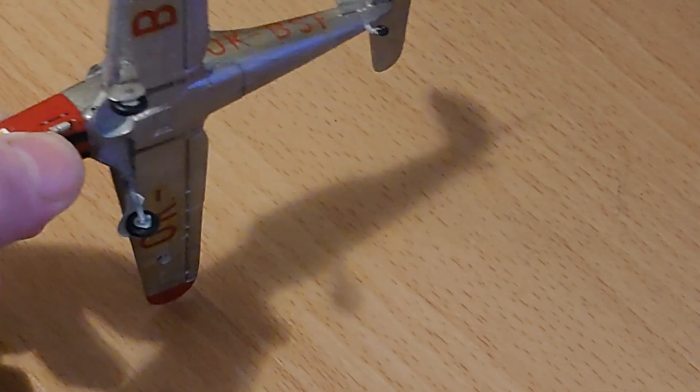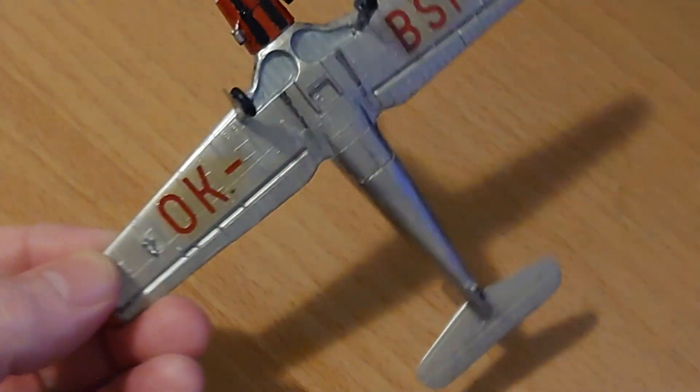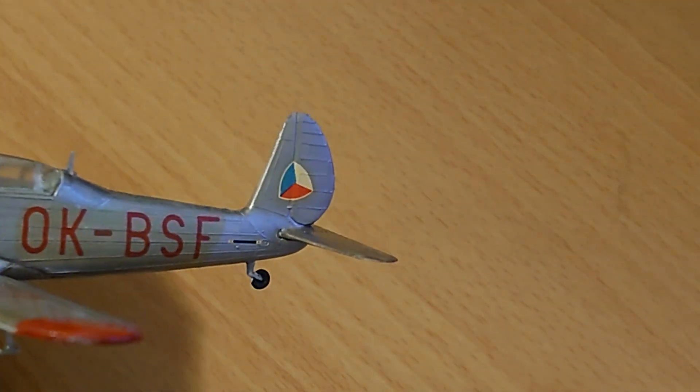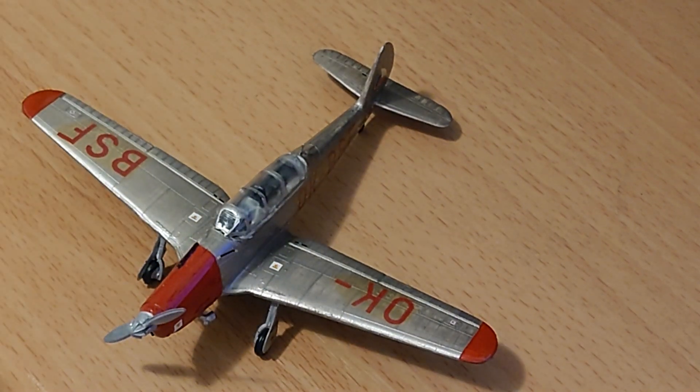The underside of the kit is quite colourful. The only national markings on this aircraft are actually the ones on the tail side. The aircraft is in Czech national air force training markings of OK-BSF.